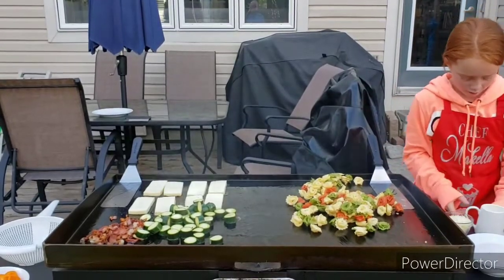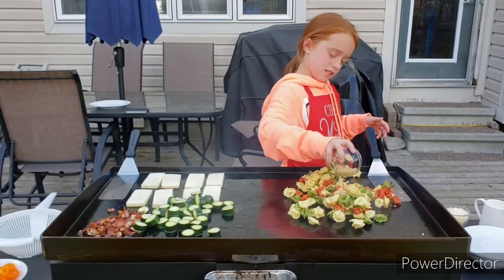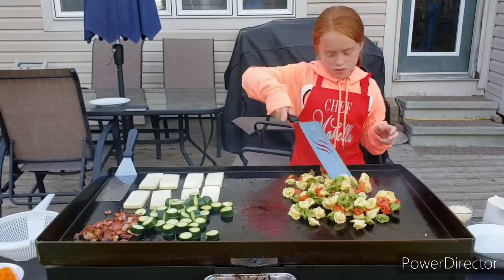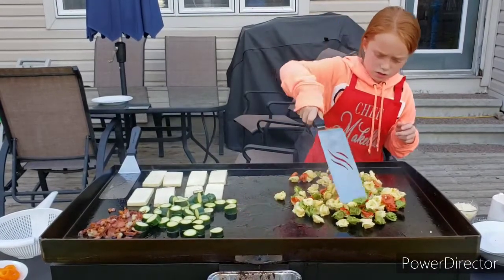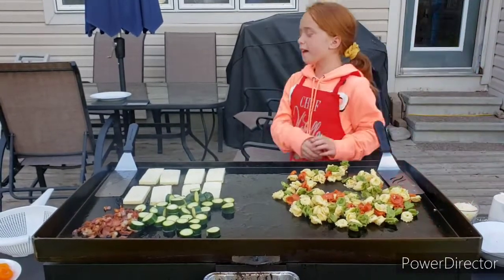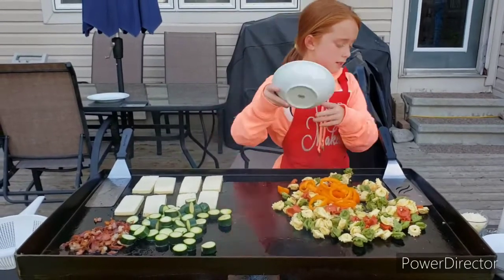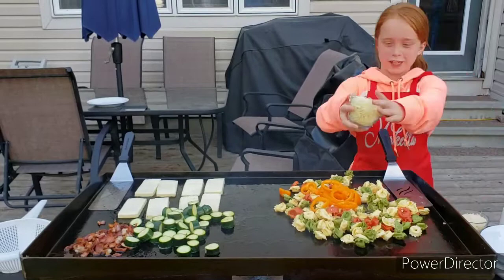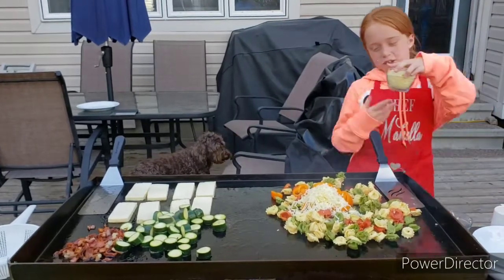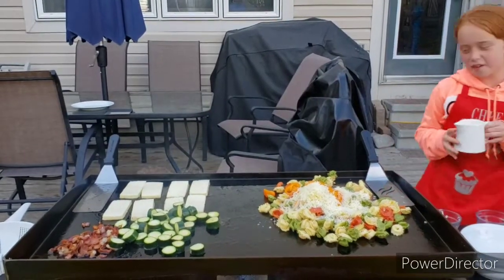Now I'm going to pour on some garlic. Now I've got some peppers. Some cheese — this is Gouda cheese. And this is just Parmesan cheese. And now a bit of whipping cream.